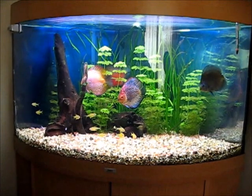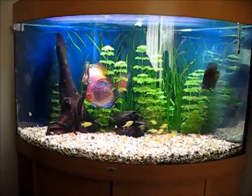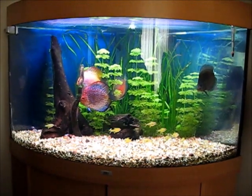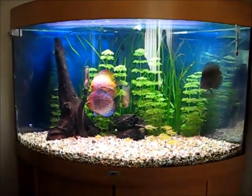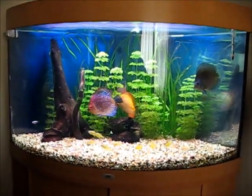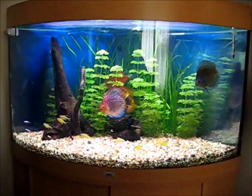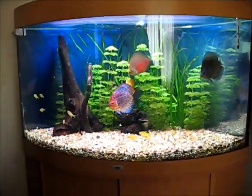Hi Youtubers, Scaliu2 here again. I'm having a bit of a video day. I thought I'd take this chance to show you my Trigon 190 that I've had for a long time. I used to have it in my lounge before I got my 400 litre Jewel. I was really happy with this aquarium for a long time — I still like it — but it's just not quite big enough for the amount of discus I wanted to keep.